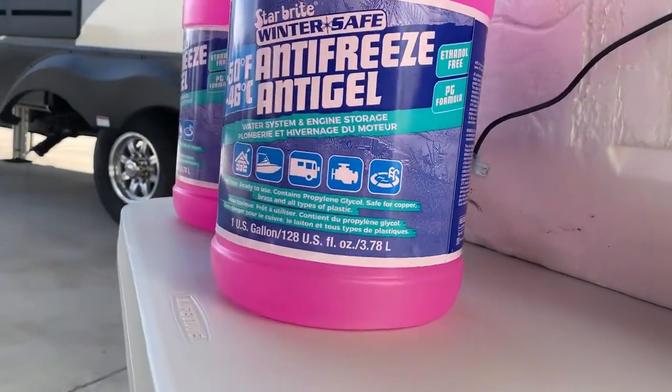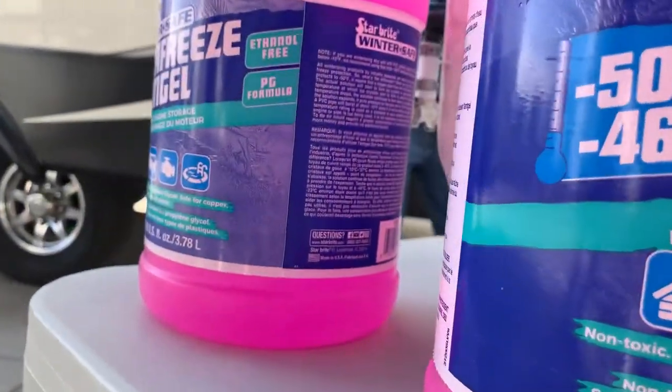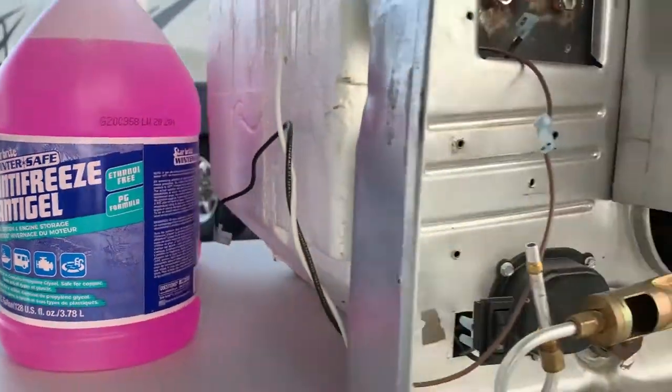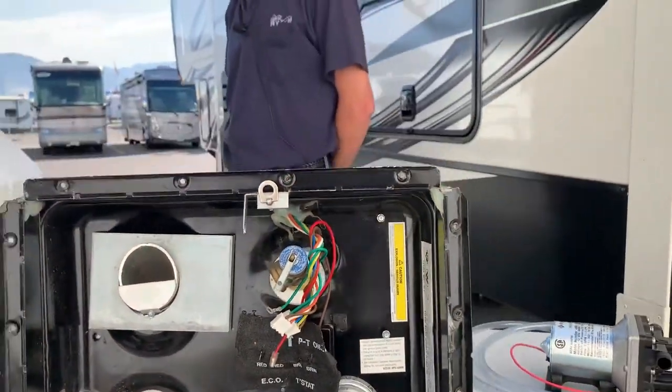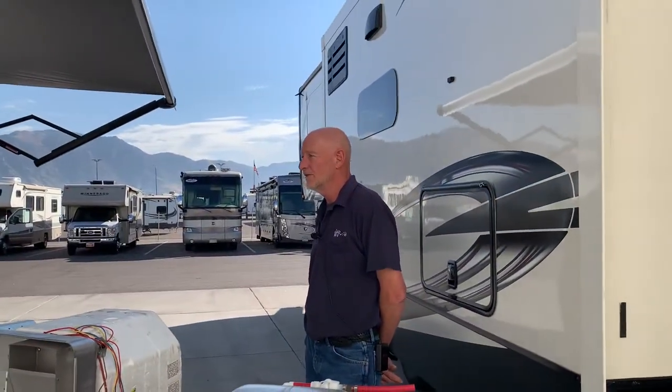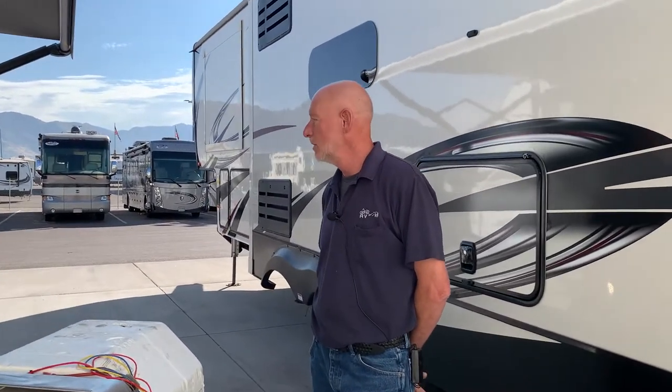I'm Craig with Sierra RV. We are here today to talk about winterization — preparing our RV for winter storage and cold weather. We'll start by talking about preparing our water system for winter.